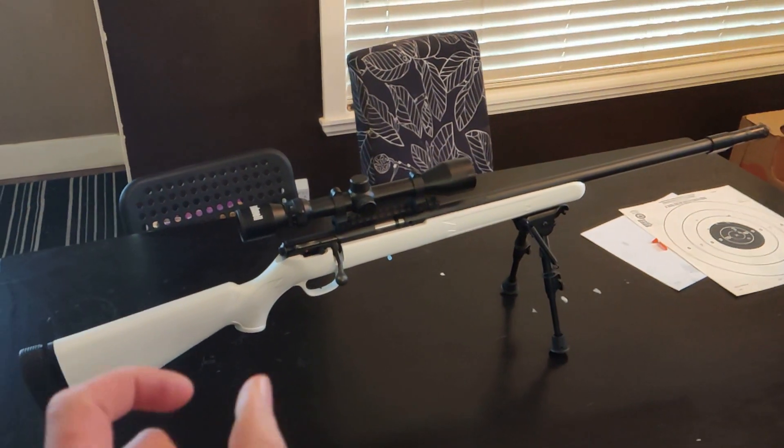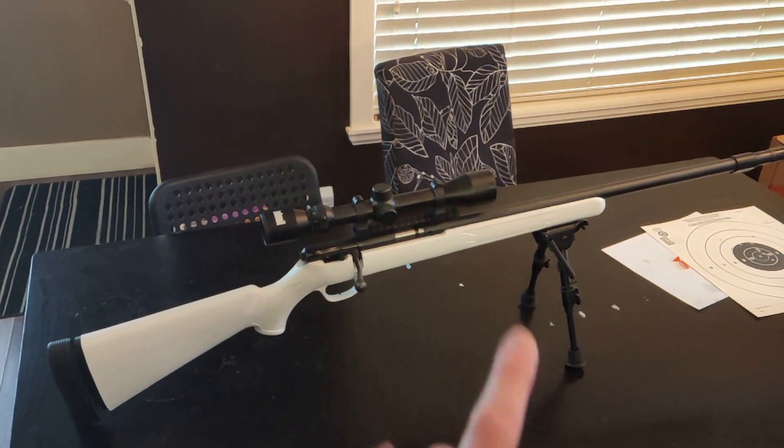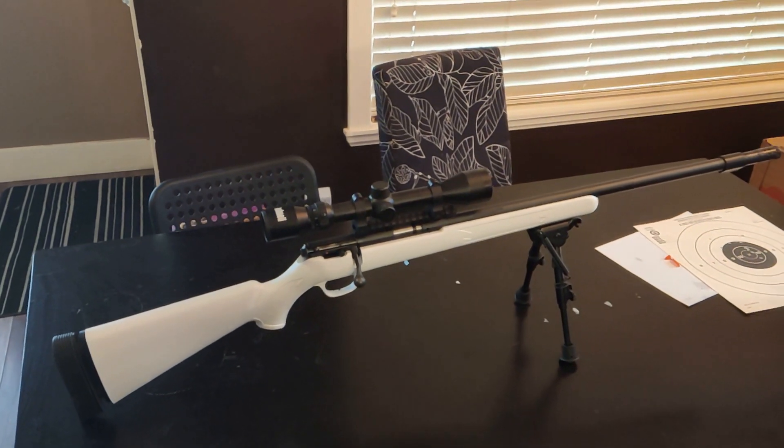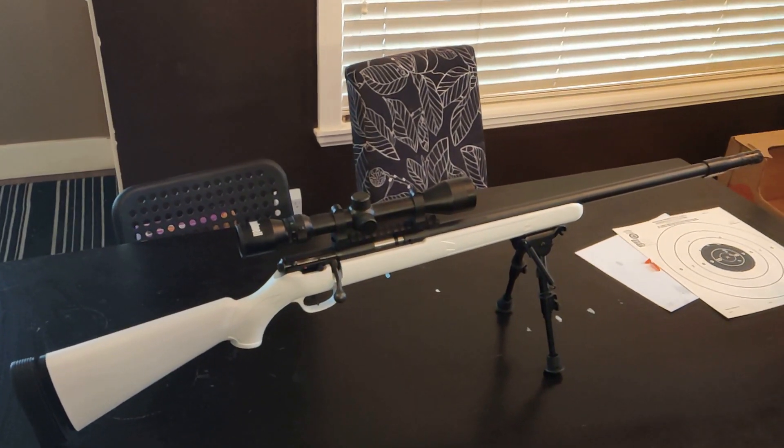This scope has pretty good eye relief — the distance your eye needs to be from the scope — but I still adjusted it by moving it back a bit to make it better for me. The rifle is good to go. Next thing will be zeroing it at the range, so I'll see you then.